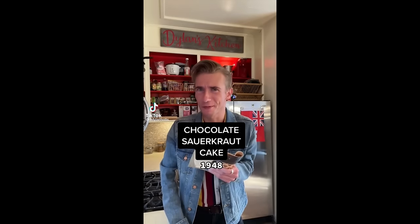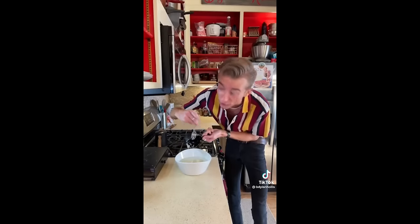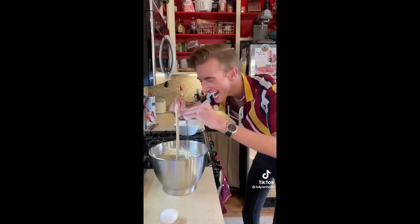Chocolate sauerkraut cake from 1948. Thought this was a joke. Turns out I'm the joke. Sauerkraut — a whole cup — soak in water and then drain. Butter, one and a half cups of sugar. You can use a mixer; I just do this to feel something. Three eggs.